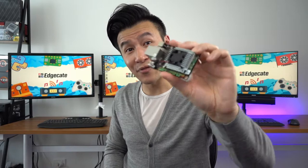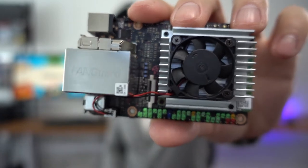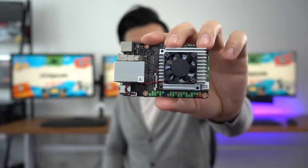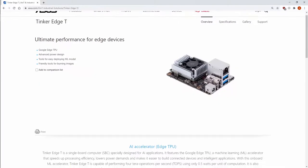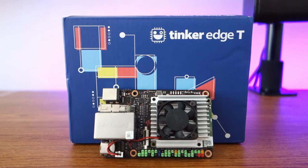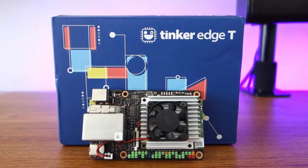Andrew from Educate here, and today we're going to take a quick look at the ASUS Tinker Edge T — a credit card size computer that's finally not named after a dessert like the Raspberry Pi. This video is sponsored by ASUS because they did send me this board about nine months ago to test, and the reason why it's taken this long to do a video is I've kind of been having a lot of fun with it.